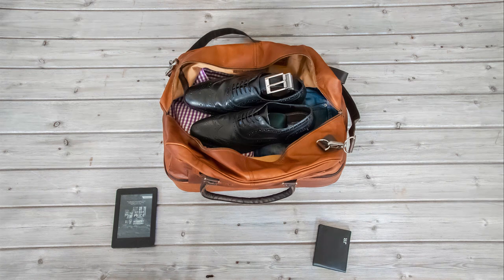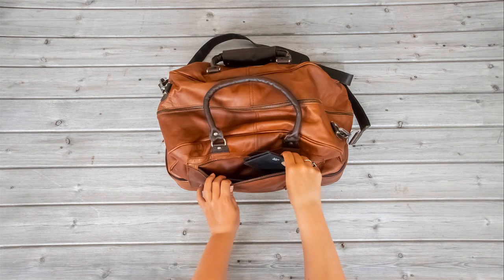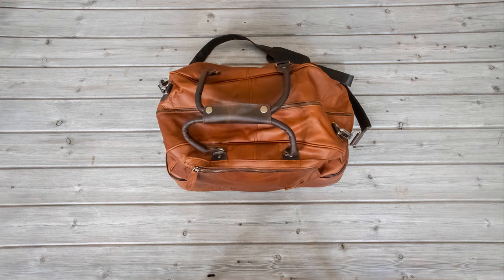Now we just put the clothes, the camera, and anything else in this larger main compartment. You may have noticed earlier that I put the tie and the belt in the shoes — again, this is just for ease and to save space. There is also a zipped internal compartment inside this bag and an external pocket with a zip, which is where I put my Kindle, my wallet, oyster card, headphones — basically things I want accessible as I travel.